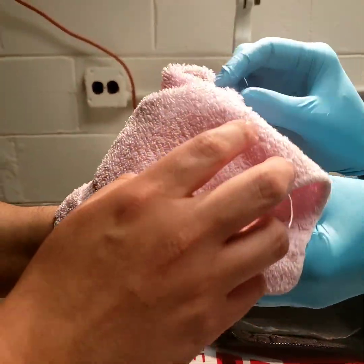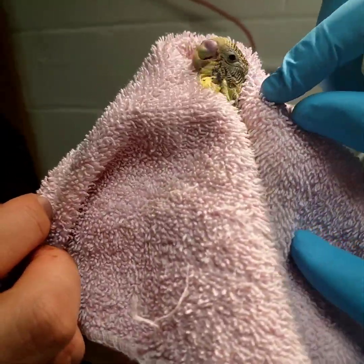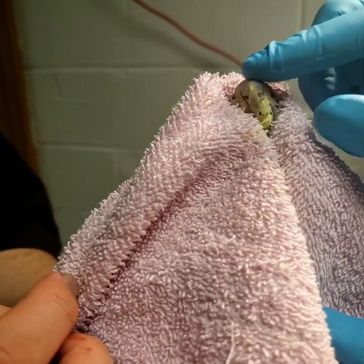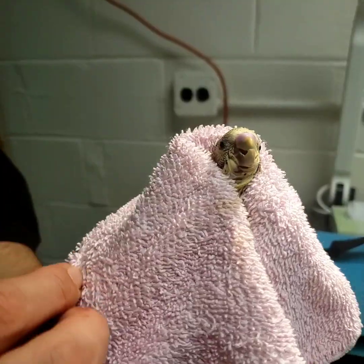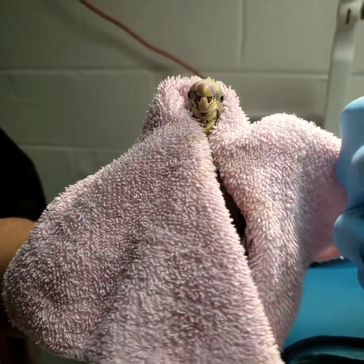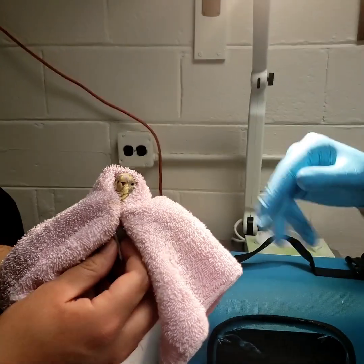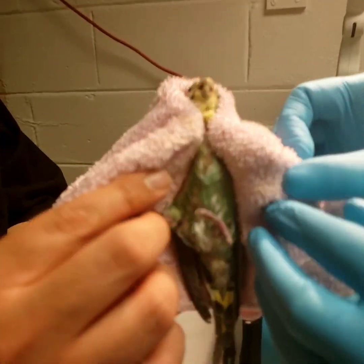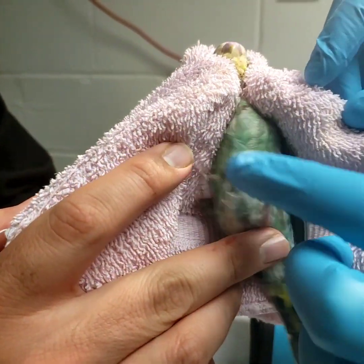We're going to use our thumb and forefinger to gently cradle underneath his jawbone. Here's Christian's forefinger, here's his thumb, and Merlin's cute little head is right here. This is the position we want for the beak trim. An important thing to note is that you cannot suffocate a bird by squeezing their neck, but you can if you press too hard on their chest. So Christian is holding only around the neck and supporting the back while leaving his little chest open.